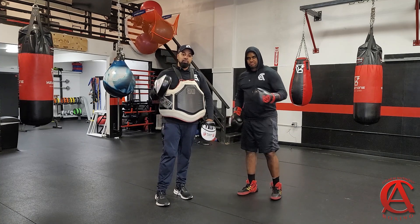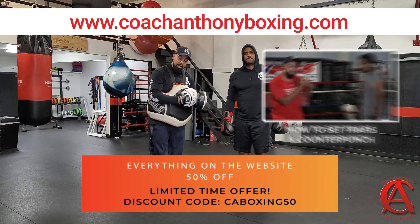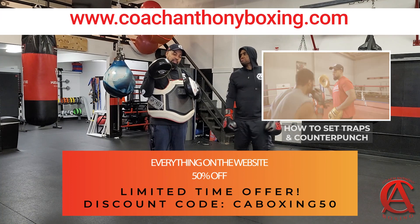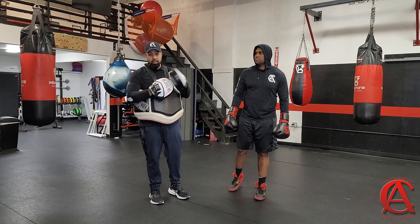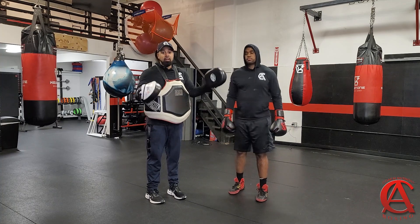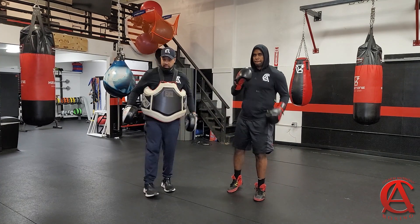Another way you can counter with the hook — guys, if you go to the website CoachAnthonyBoxing.com, you can get the 'How to Set Traps and Counter Punch' video. We cover so many things in depth in that video. It's a fantastic course and it's extremely cheap right now, so I highly suggest it — I highly suggest everything on the website. We go into depth with basically every subject, and believe me, there's more coming. Go to the website, CoachAnthonyBoxing.com — you already know what it is. Boxing.